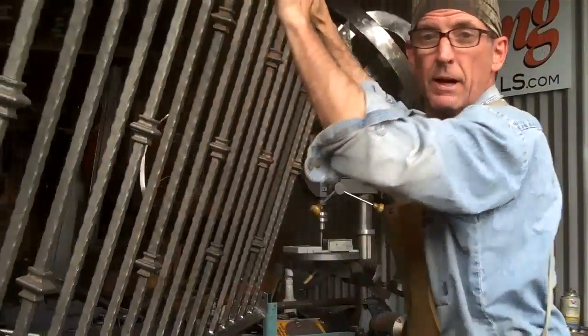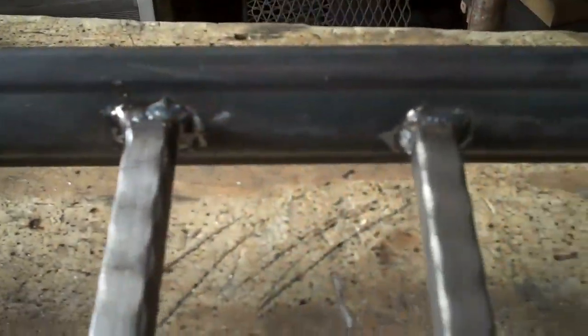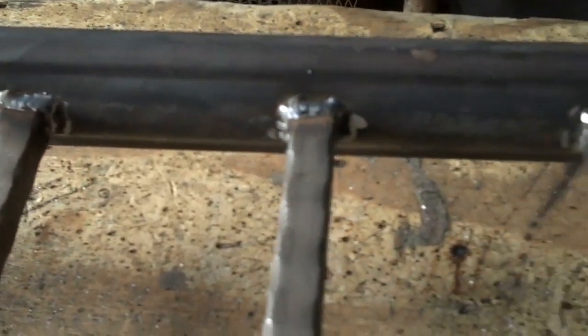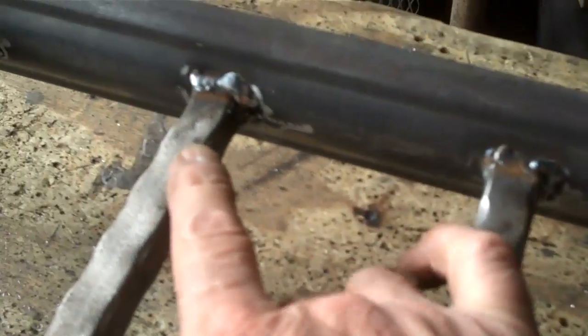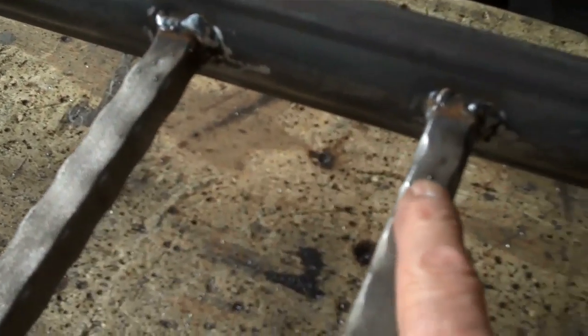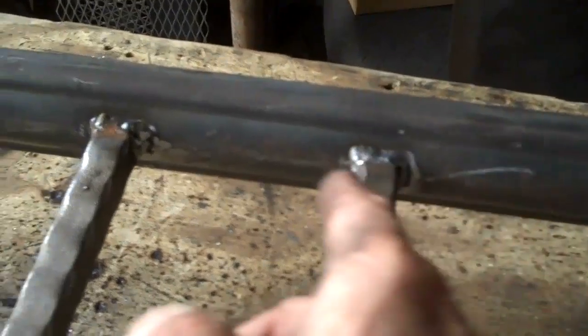Now that we got these welded up, we need to clean up a few of these welds. Even though these welds are decent, they're still not really up to my standards, and you get a lot of this splatter that you see here too. So we're going to take a minute and clean some of these up. For that we're going to use a couple different tools — of course I've got my angle grinder and a nice wire brush.